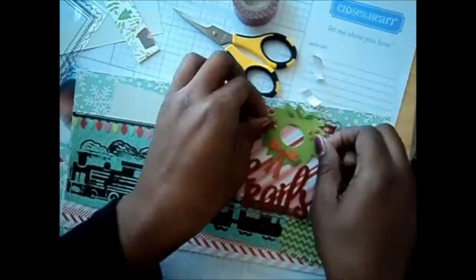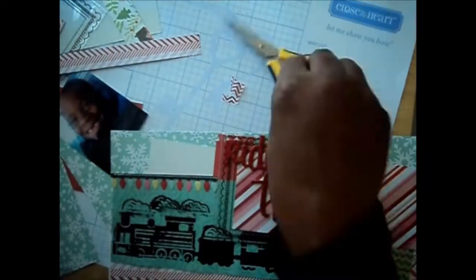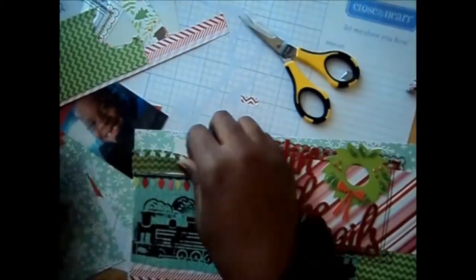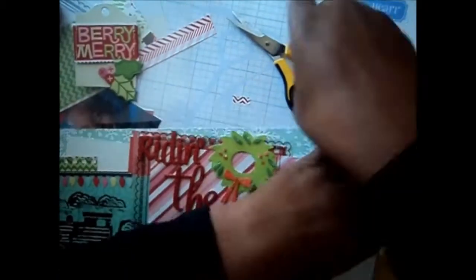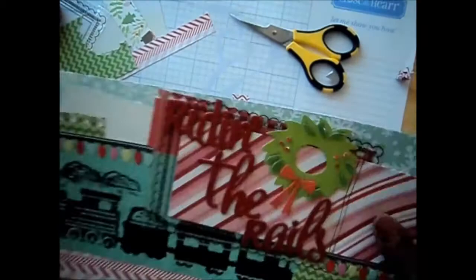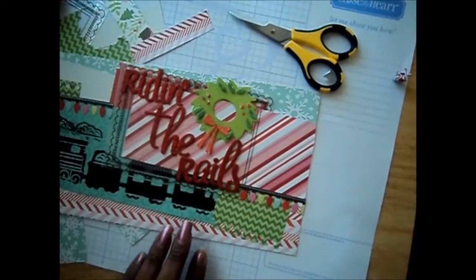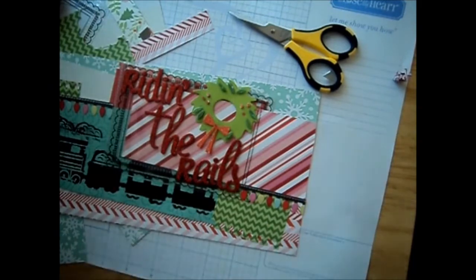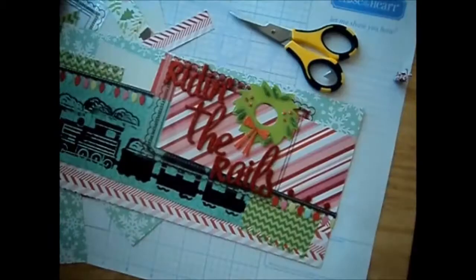After playing with my title I'm happy with the way it looks. I'm going to start adding some more embellishments to the top. I thought I wanted to add some washi tape, then I decided I didn't like the way it looked so I took it off, and then I added another green strip. Now I'm going to add some more string of lights there at the bottom, and that's going to complete the top part of the layout.